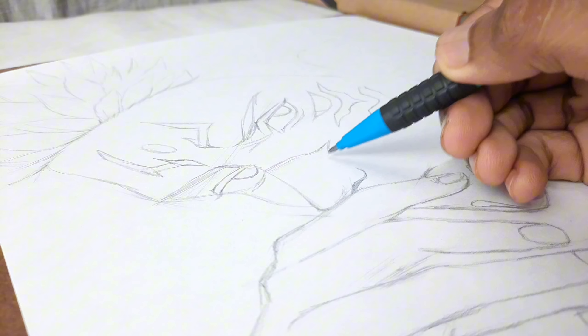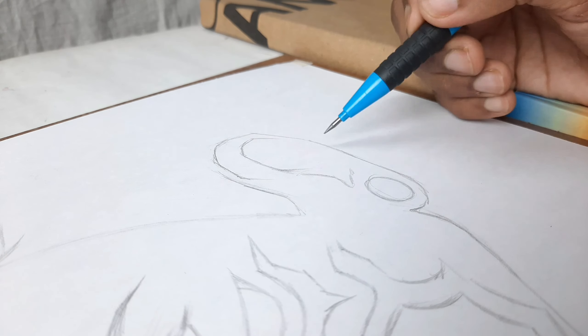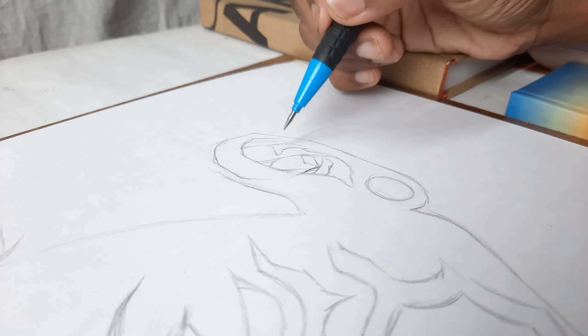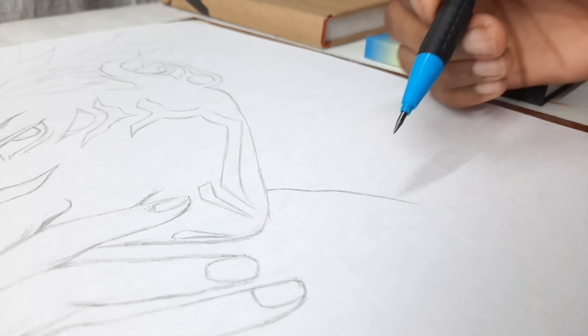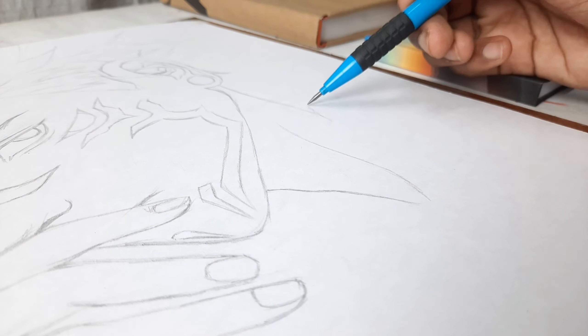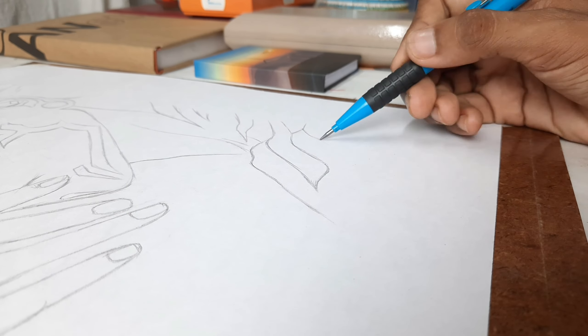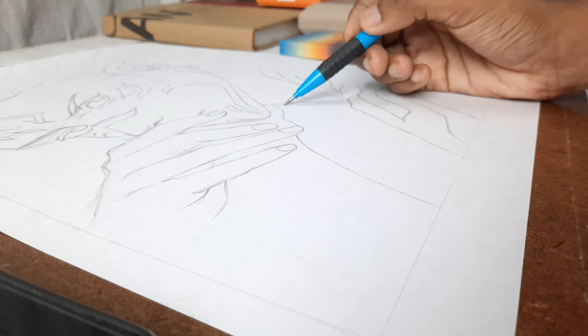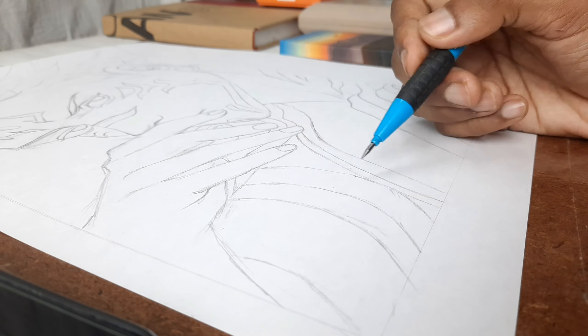Many people say you don't have to make an outline, or you don't have to use a grid method — just use freehand. Freehand takes a lot of practice. I can tell you how to practice, but actually you need to practice consistently. When you practice, don't think 10 minutes is enough — it takes much more time than that.